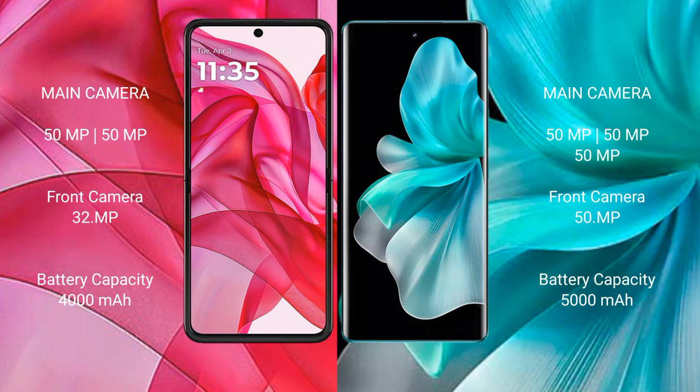The Motorola Razr 50 Ultra has a 4000mAh battery with 45W fast charging support. The VOV30 Pro has a larger 5000mAh battery with 80W fast charging support.